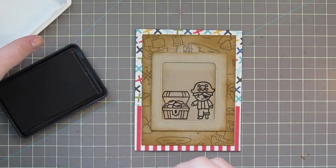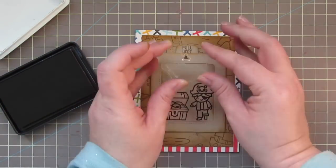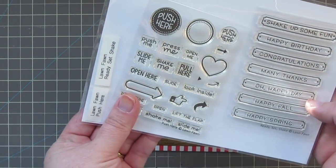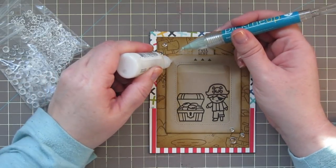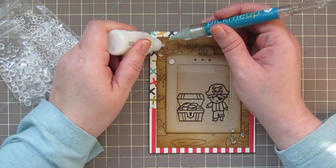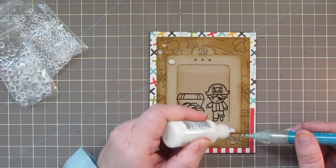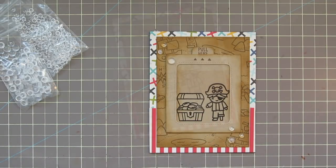I decided to add three little arrows to the top of the frame underneath the 'pull here' sentiment — all from the Ready Set Shake stamp set from Lawn Fawn. As a final embellishment, I'm taking some four and six millimeter clear droplets from Pretty Pink Posh and adding those to my card with Ranger Multi Medium Matte, using my pick-me-up tool to place them. They will dry perfectly clear and look like little droplets of water.